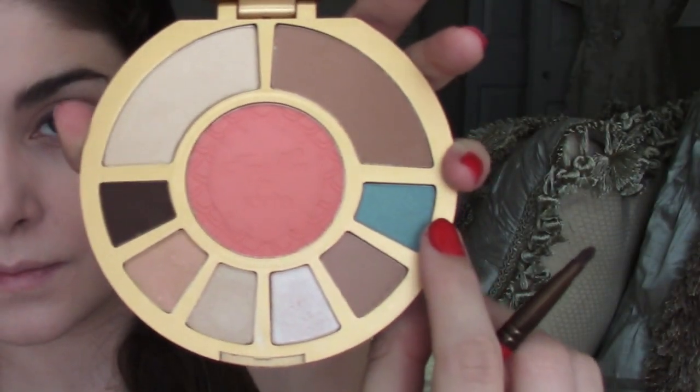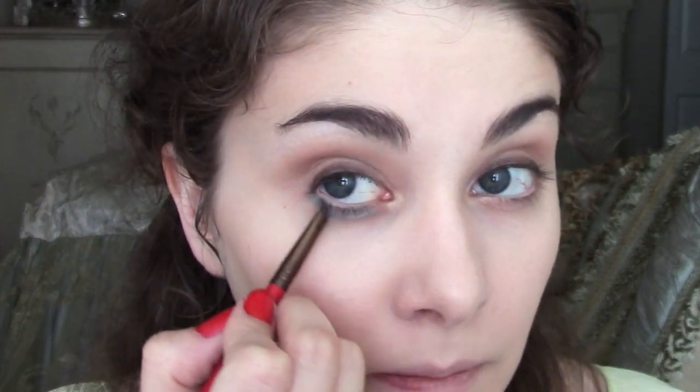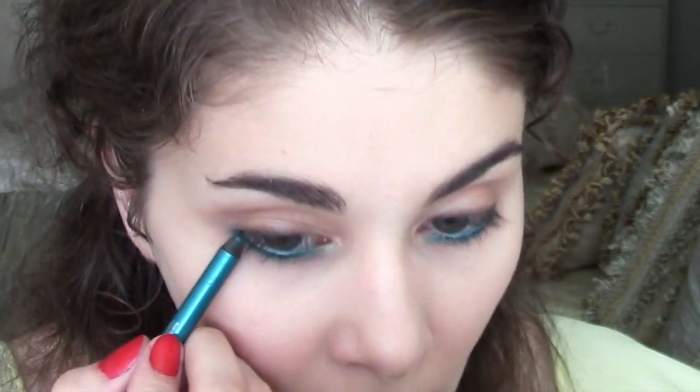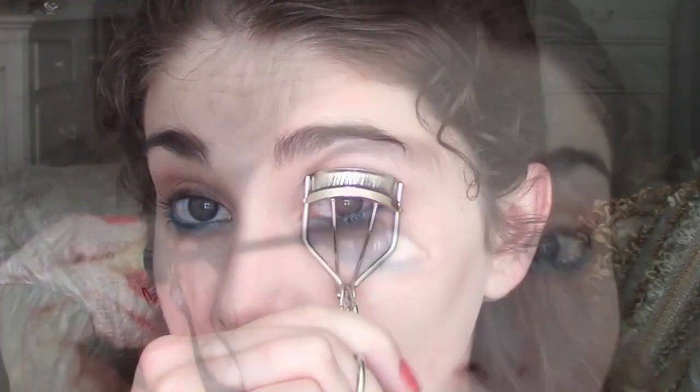Now for the pop of aqua, I'm going to take that aqua shadow and apply it gently under my bottom lash line, all the way from the inner corner to the outer corner. For an extra optional step, I'm going to take this Aqua Liner from Urban Decay called Deep End and apply it directly to my waterline. This is a bit odd if you've never done this before, but it really gives that extra hint of aqua in the eye. Now I curl my lashes and apply mascara, and the eyes are done.